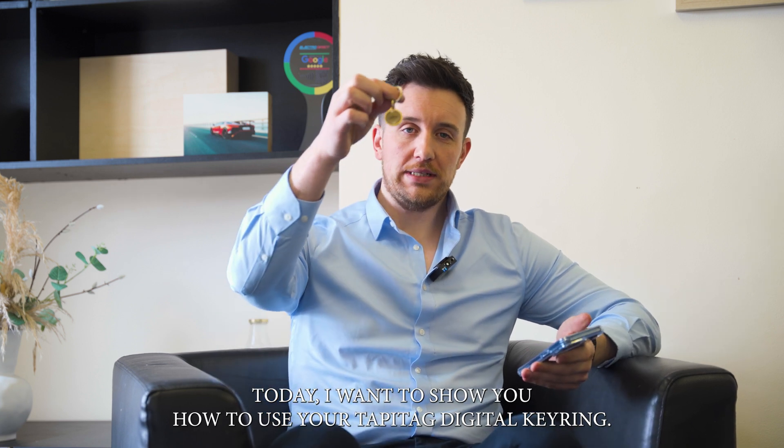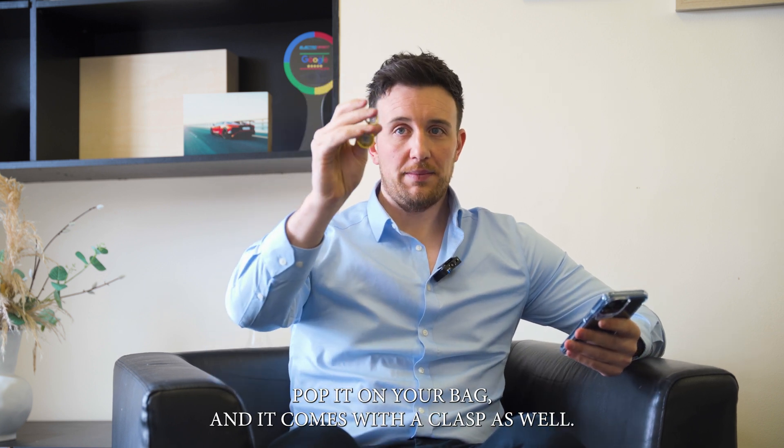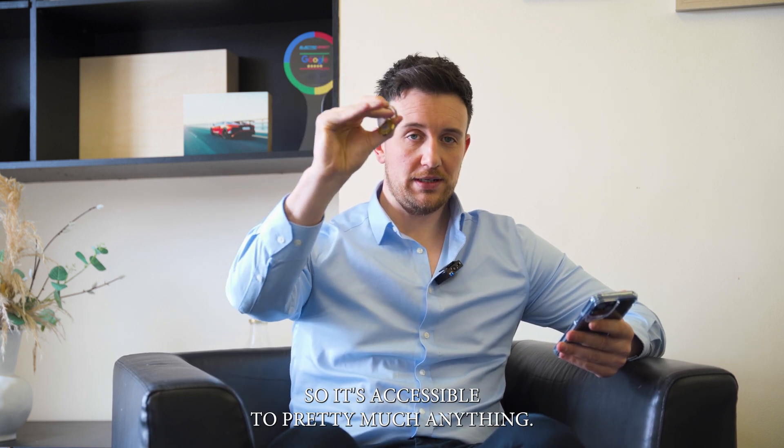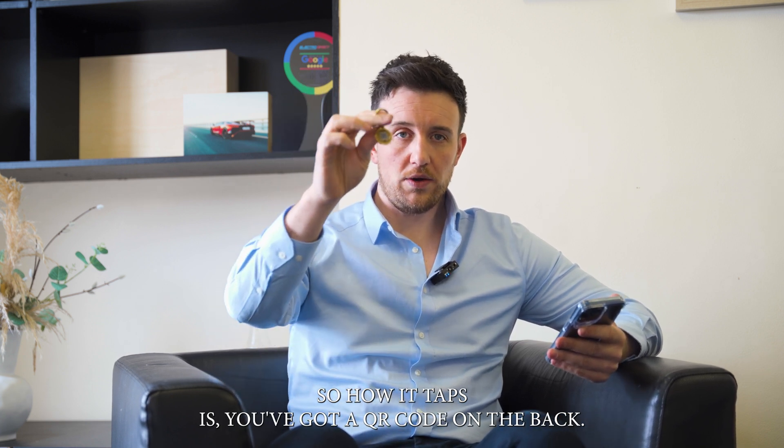Today I want to show you how to use your TappyTag digital keyring. It's a very simple solution — you can pop it on your keys, pop it on your bag, and it comes with a clasp, so it's accessible to pretty much anything. Here's how it taps: there's a QR code on the back, and that's also where the NFC chip is.